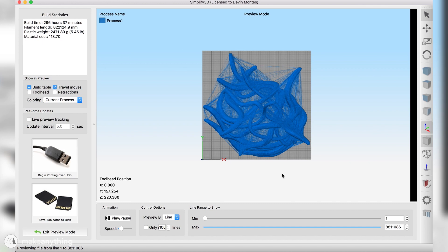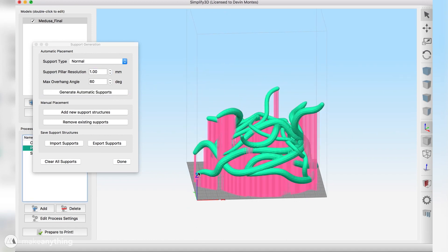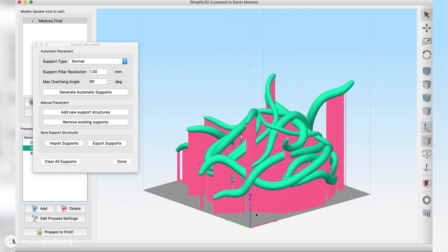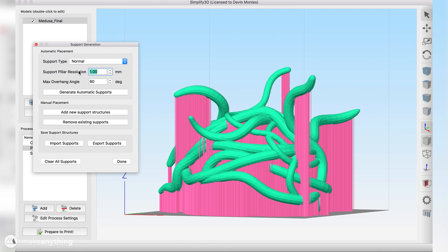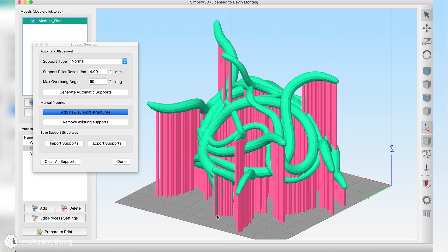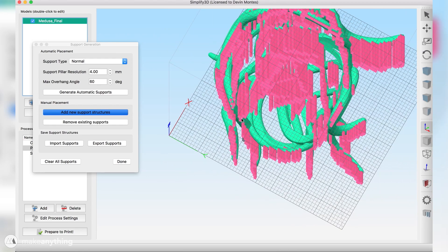I need to minimize that, so first I open the custom support generation option. The automatically generated supports include very thin columns at the tips of some snakes that would have a really hard time printing, so I manually add more supports to connect those thin pillars into larger chunks of support material to hold everything together.